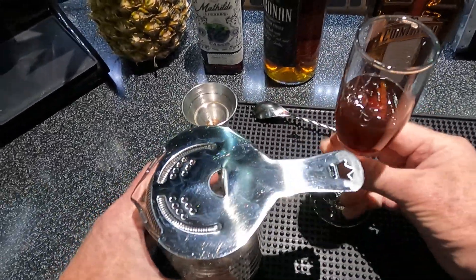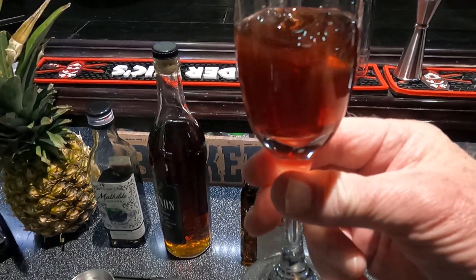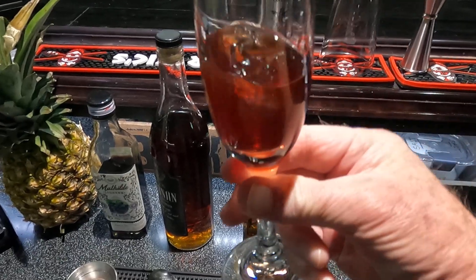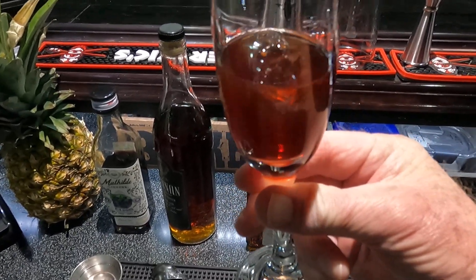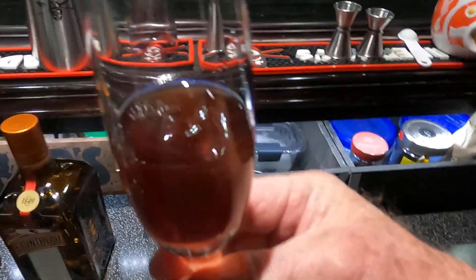There it is. You can tell it's a pretty small drink. If you want, you can always double the recipe, but this is what it calls for. Appreciate y'all watching, thanks very much, and we'll see you next time.